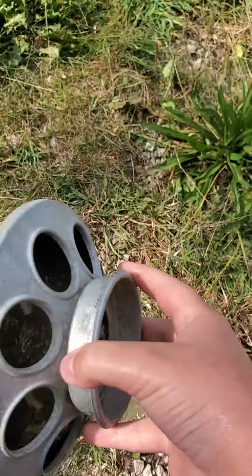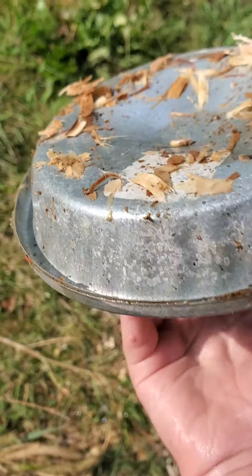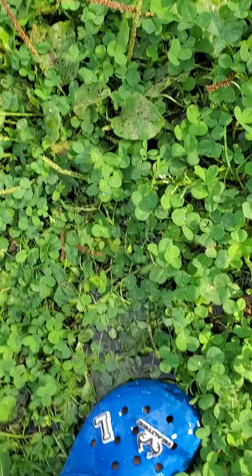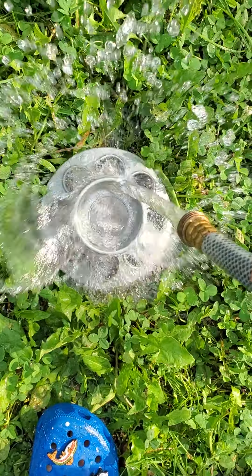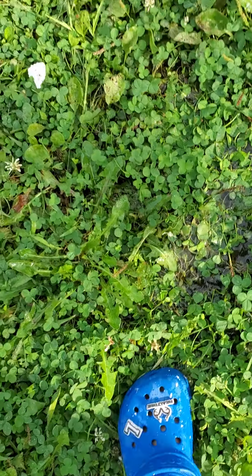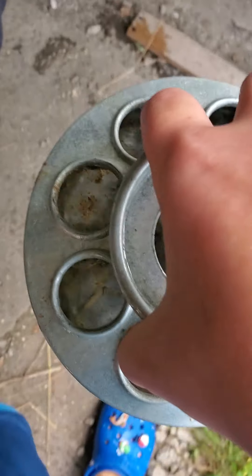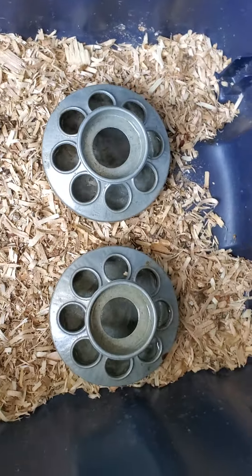Alright, got another cup of water. Same thing — add this, put it in here, grab the water, and I'm going to go give them the water now. There they go.